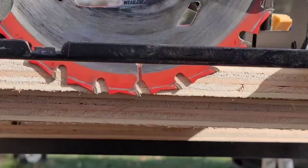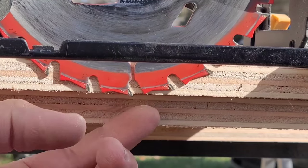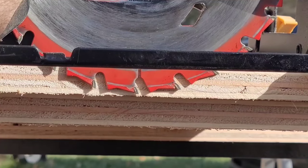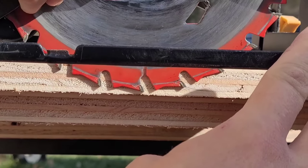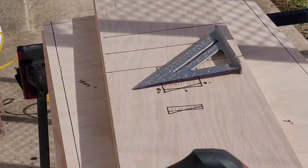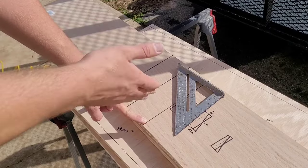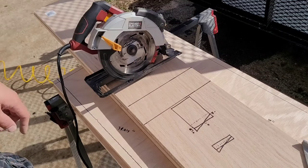When cutting the kerf, I lift the blade up so it doesn't cut all the way through — leaving just the last thin layer of wood intact without cutting into the veneer. I've already measured and marked the pieces: the center line is where the kerf begins, and the first and last marks are where the kerf ends. When exiting the cut, hold the saw foot flat so it doesn't teeter down. I cut the center line first, then work my way out to each side.